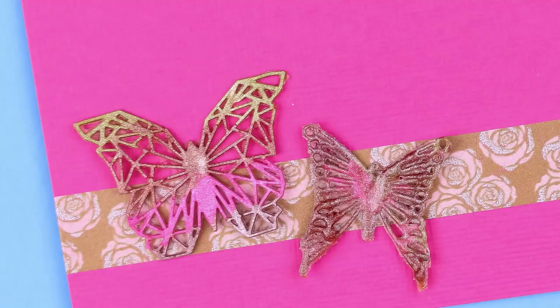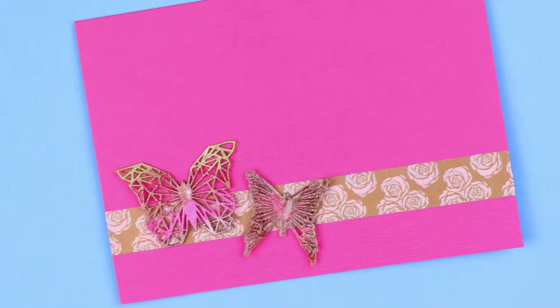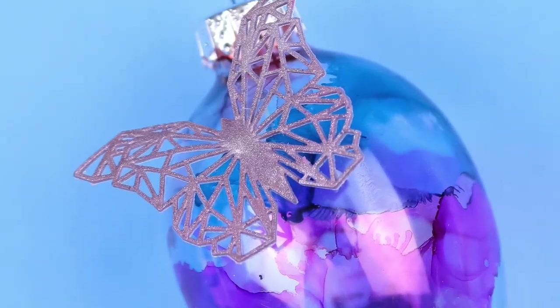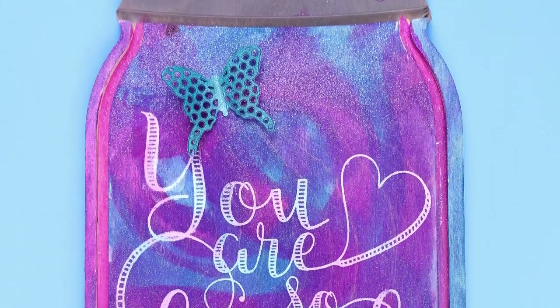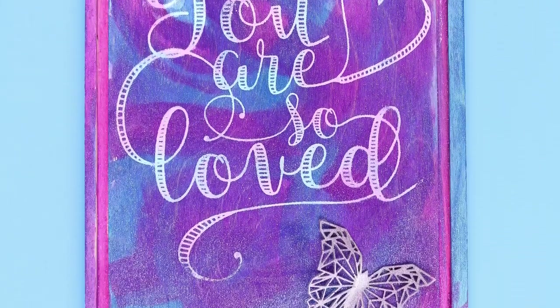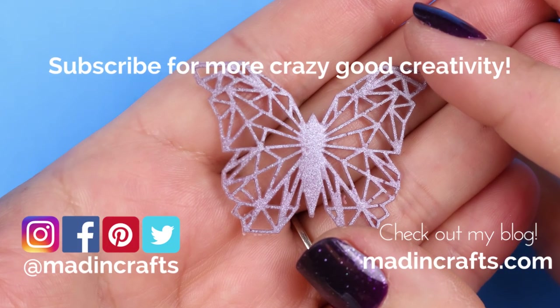Once you have your butterflies all made you can use them for a variety of projects. You can use them to make jewelry, to embellish cards, to add touches to ornaments like I did with these Easter eggs. You can even use them on your home decor projects. It's a really fun technique and it has lots of different possibilities when it comes to crafting.